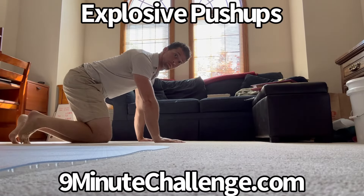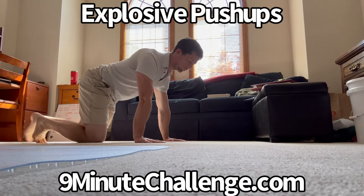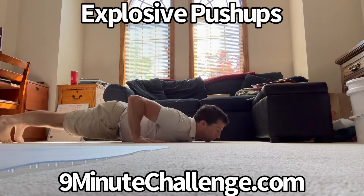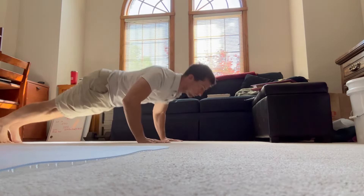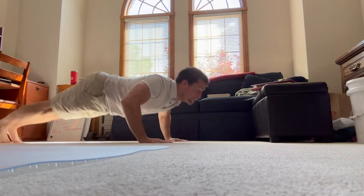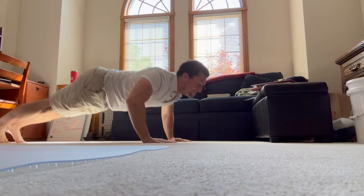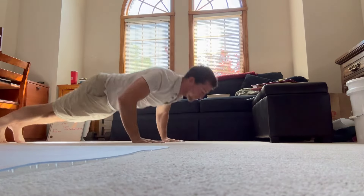One of my favorite ways to make push-ups even more effective for upper body strength is by making them explosive. There are a couple of ways that you can do this. One is to simply let the hands leave the ground as you push up as quickly as you can. But another, and the more famous, would be to do the clapping push-up.